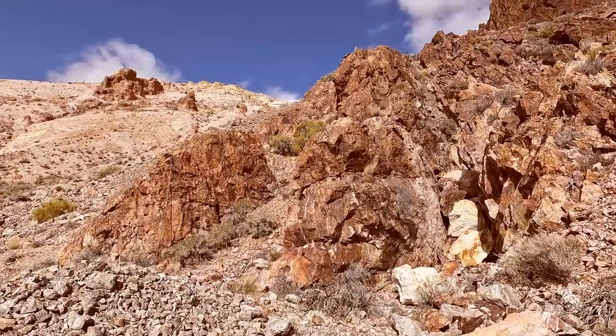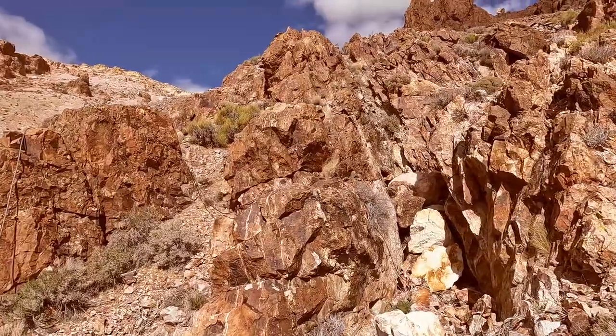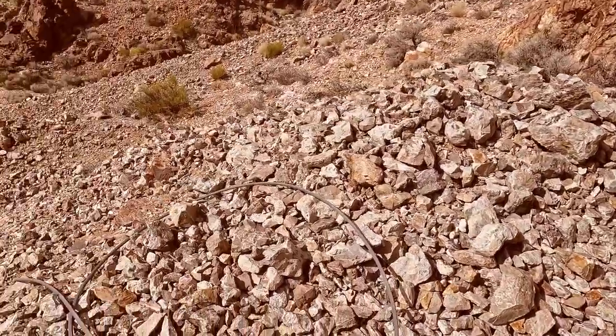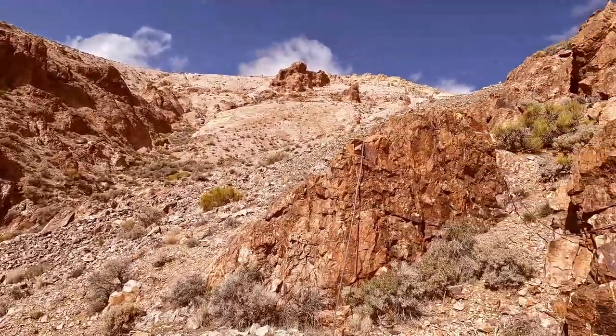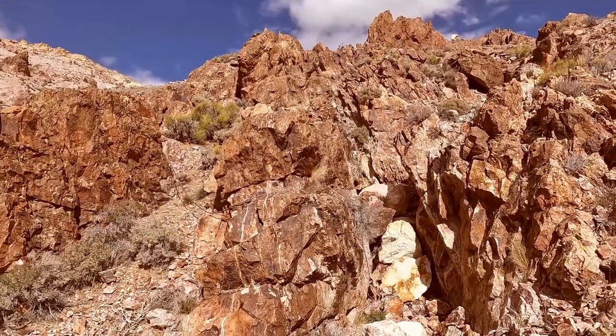That one looks either blocked or they filled it in. Check out the back side and see if we can get into it. Here's a modern gauntlet steel rope, so maybe not as old as we were thinking. We'll check it out and get back to you in a minute to see if this goes anywhere.